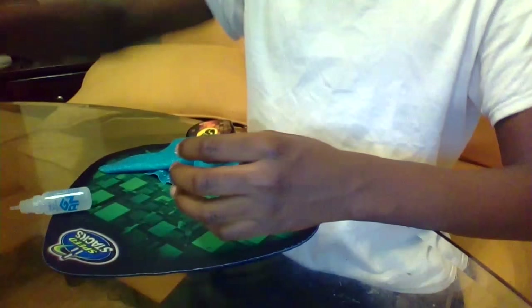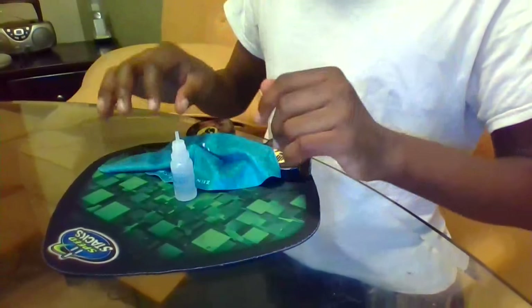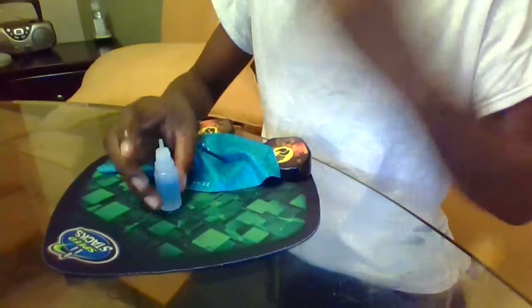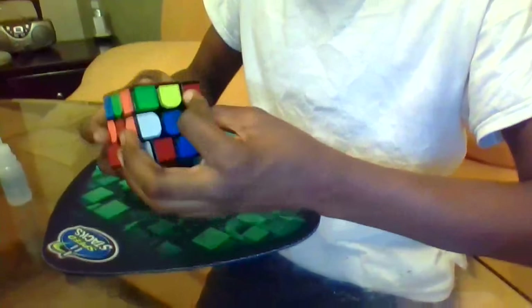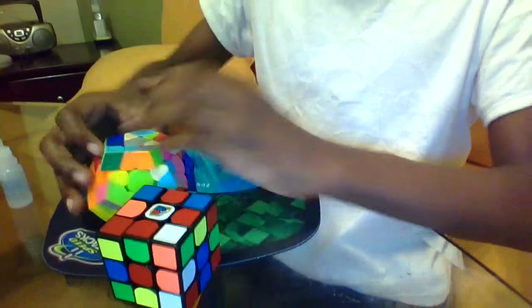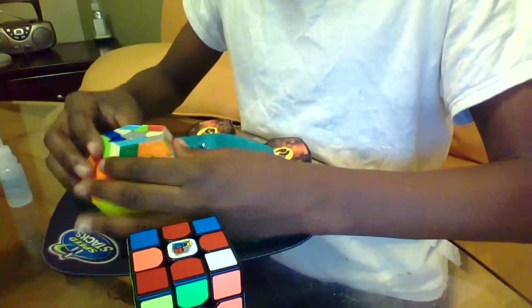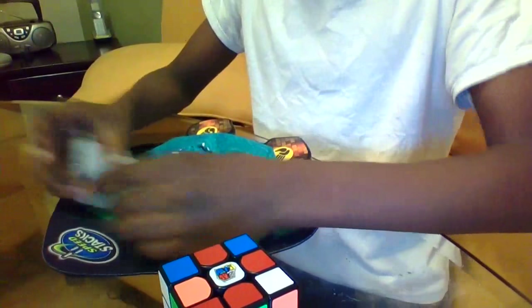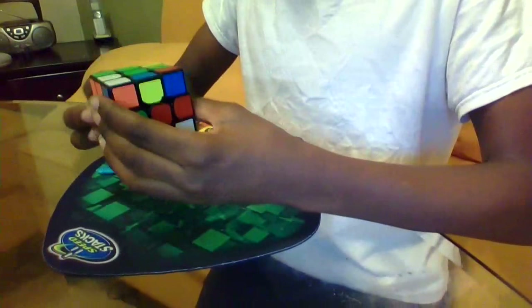Otherwise, this is a great lube for 2x2, 3x3, 4x4s — cubic puzzles in general. You're really going to want to get this lube; it's really fast on all the cubic puzzles. I'm not really sure how it does on Pyramix, and it doesn't work too well on Megaminx from my experience. I really like it, you might too. You can get it a lot of places — I got it in a two-pack from Amazon. I hope you enjoyed the video. Like, subscribe, thanks for watching, see ya.